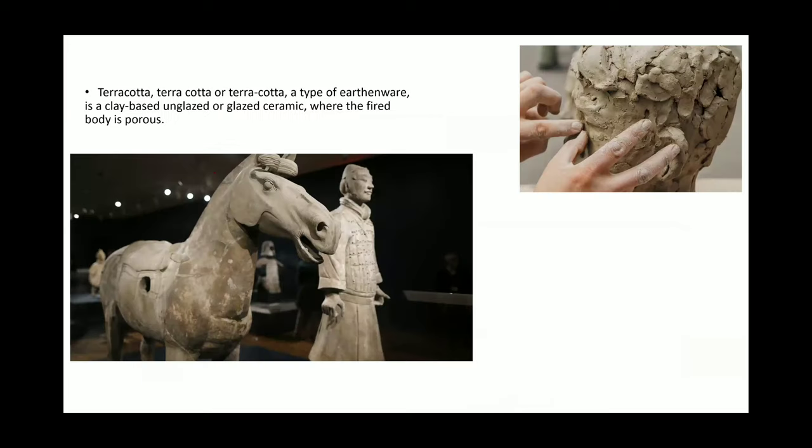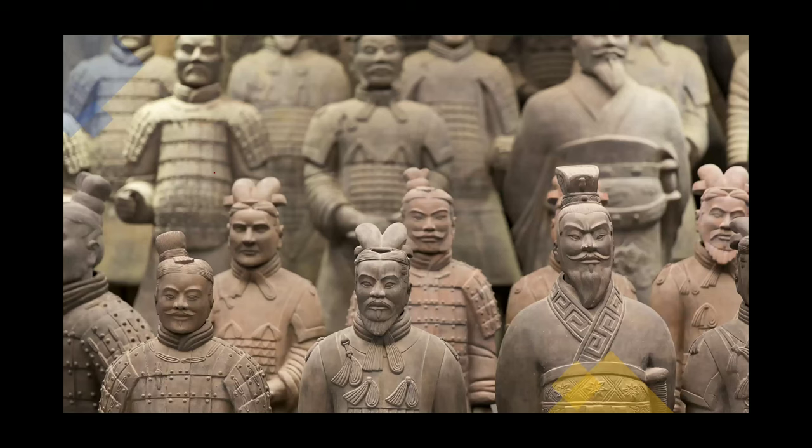Let's step back and talk about the material, terracotta — this is clay. Taking that into consideration, all of these figures would have had to be hollowed and fired. A kiln would have had to be used, and they may have had to be broken into pieces and then reassembled.